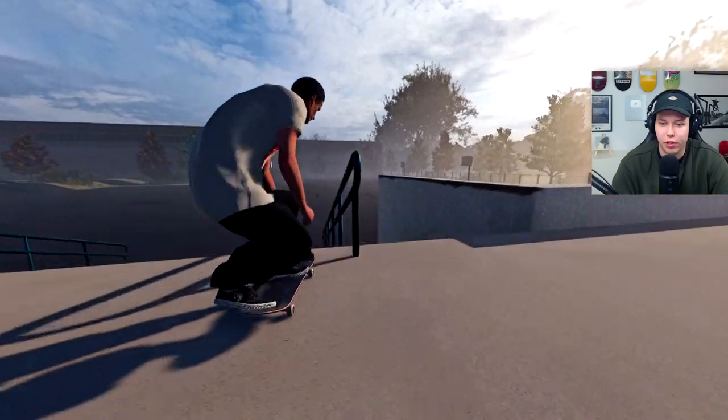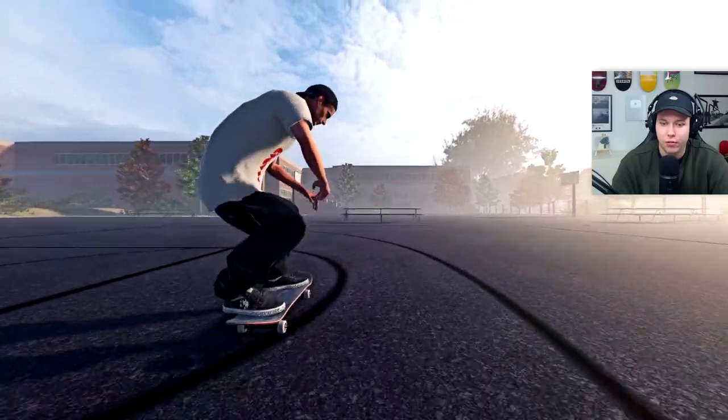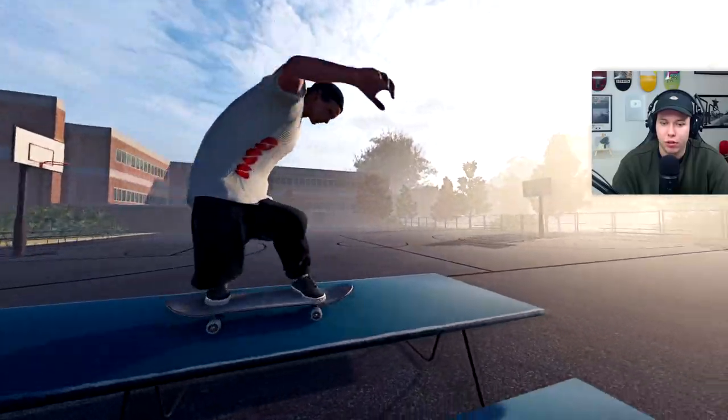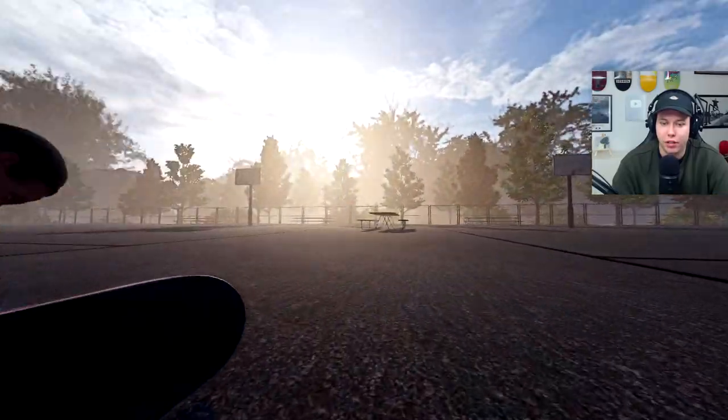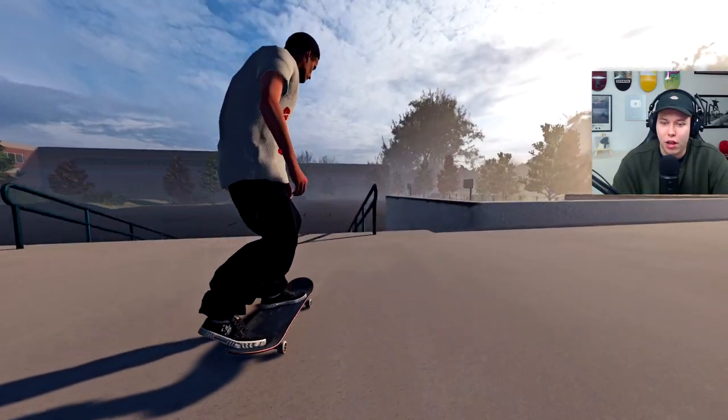Nollie pop shove it. Let's see if we can get an overcook nose grind — whatever you guys want to call it. Let's just get a pop shove it up and then we'll try a kick flip to front board.